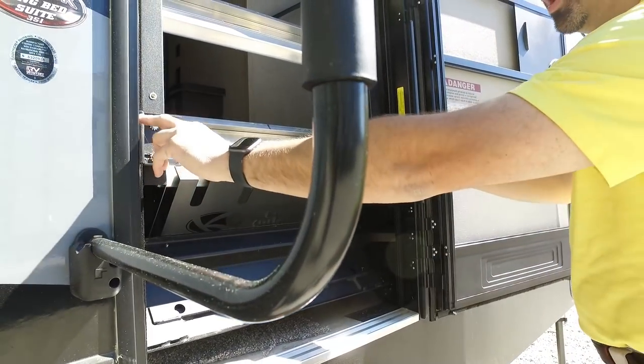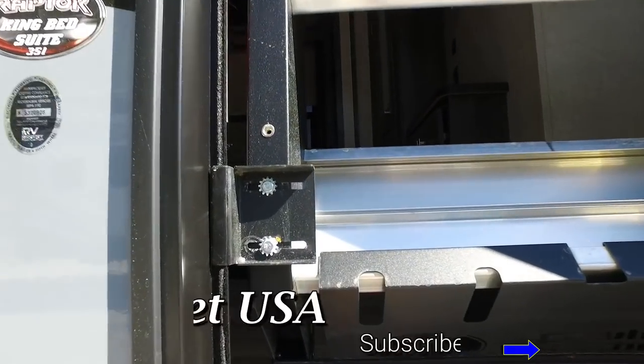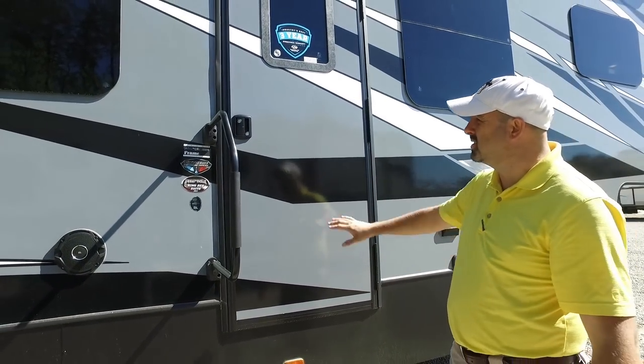You've got two wings on the step. People always ask how these stay in place — you've got the piston here, the two wings, and when you close the door it locks them in place and she's ready to travel.